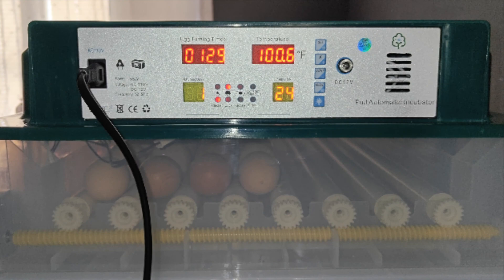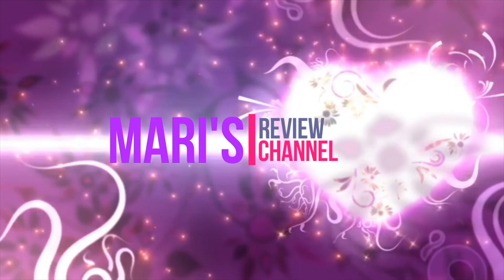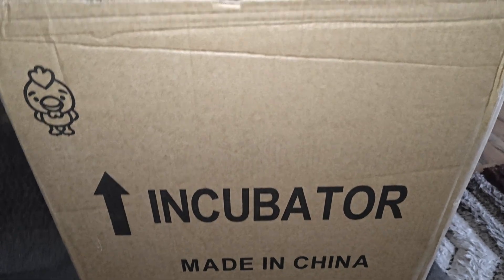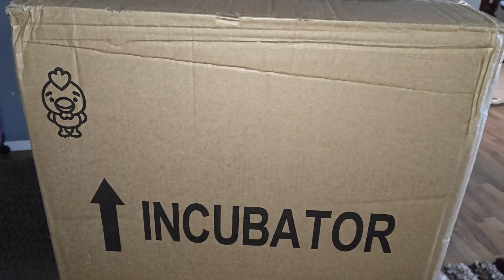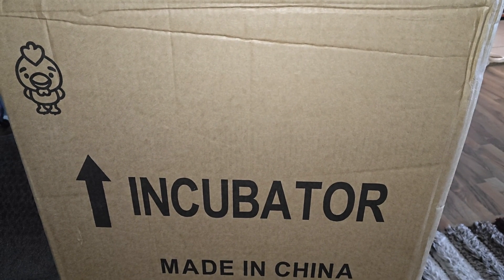Hey guys and welcome back. In today's video I'm going to be unboxing and reviewing this egg incubator. It is an automatic egg turner with humidity control. This one is offered in three different sizes: a one tier, a two tier, and a three tier. This one here is the two tier, which holds about 120 eggs.